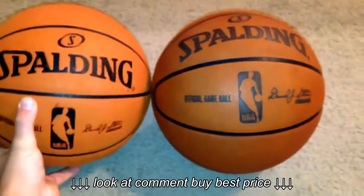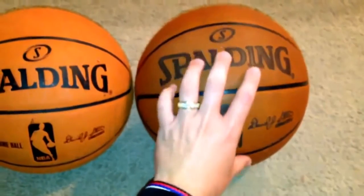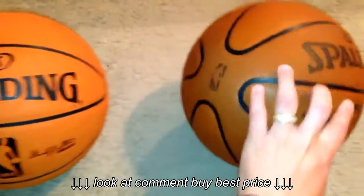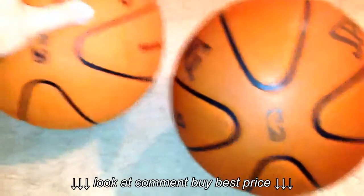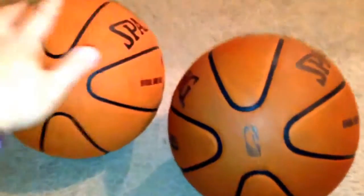So those are the two balls: the 2006-2007 composite and the very recent genuine leather cross traction ball. Same size, as you can see — both official balls.